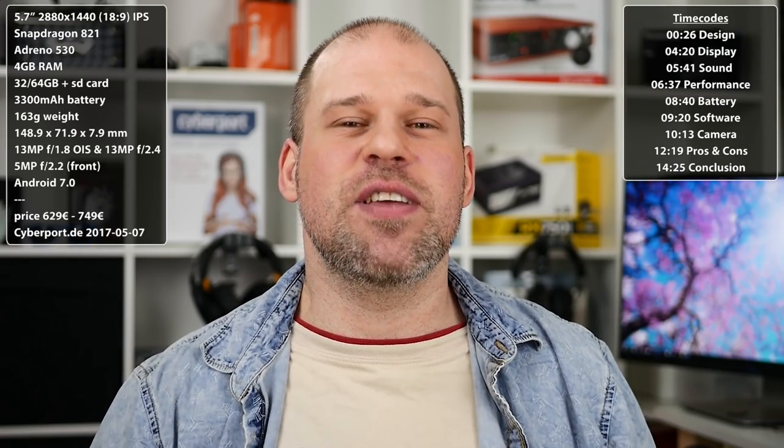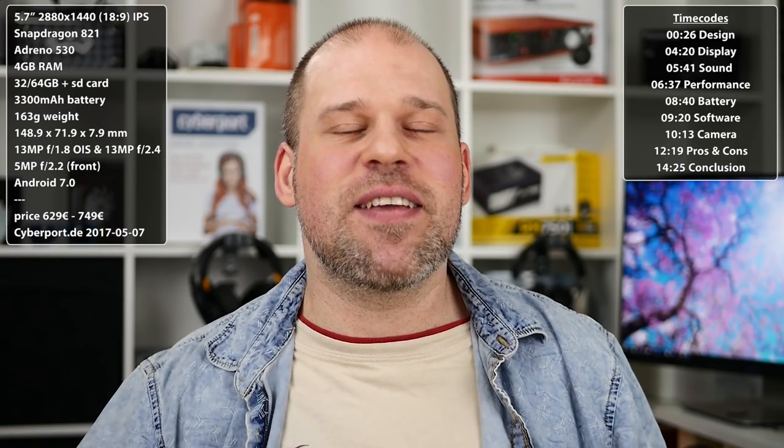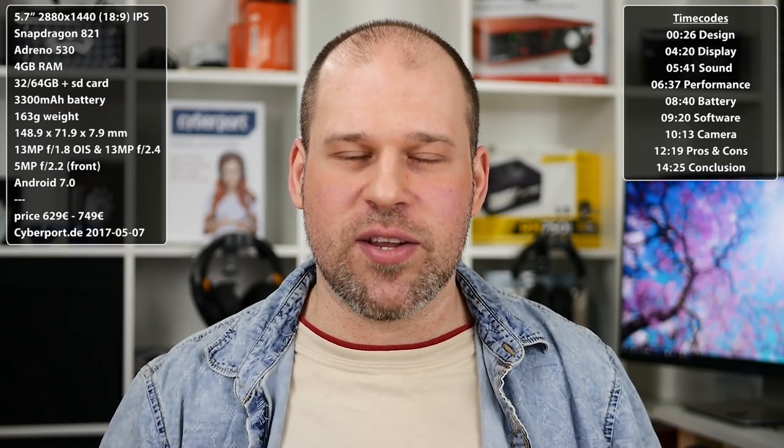I know I shouldn't have to, but I'm going to do it anyway, even though it won't make a difference. I just have to point out one thing: the LG G6 is LG's 2017 flagship, and therefore it will get my flagship treatment. That means due to the higher price in general, I will be maybe a little bit less forgiving and maybe a little bit more nitpicky, especially compared to something like a mid-ranger.